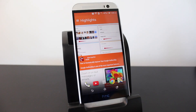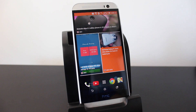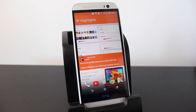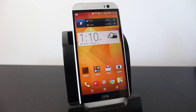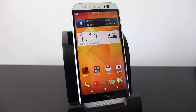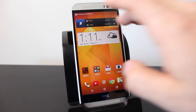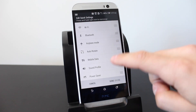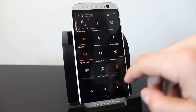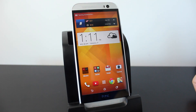A feature that works in almost any app is the ability to scroll back to the top quickly. Whether on a website or in BlinkFeed, just tap on the notification bar at the top and it'll jump you back to the top of the page. For screenshots, you can hold the lock button and volume down, or hold the lock button and press the home button. You can also add a screenshot shortcut to your quick settings via the edit tab.